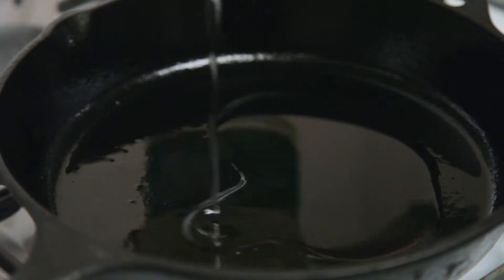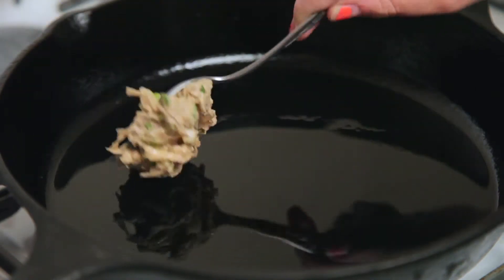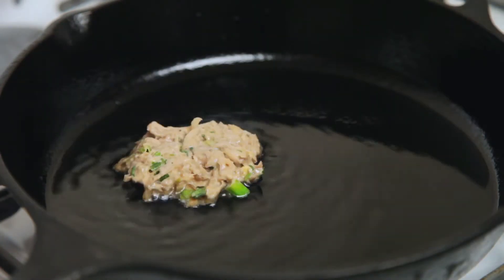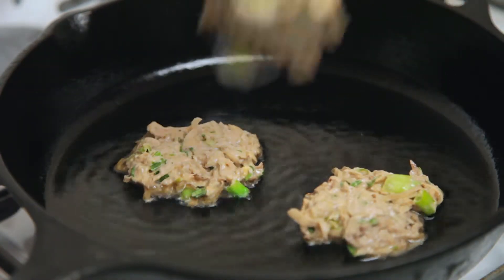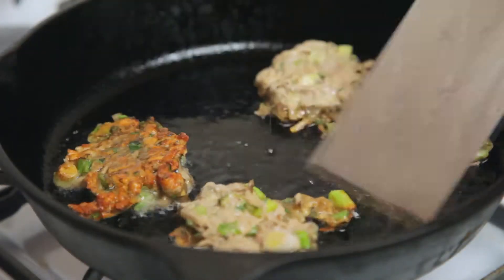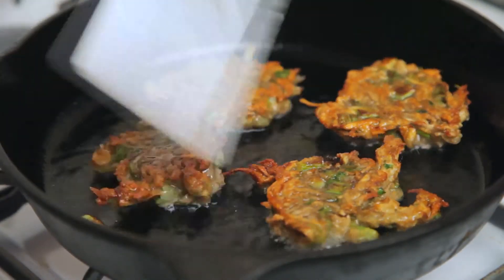Heat a bunch of canola oil over medium-high in your cast iron. Drop in pancake numero uno, then wait till it starts to bubble around the edges before you add in the rest. Let them cook for a few minutes until the edges start to get so brown and yummy looking, and then flip it and reverse it.